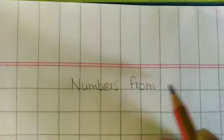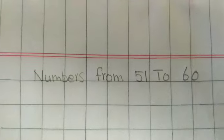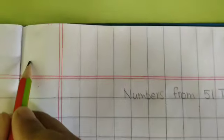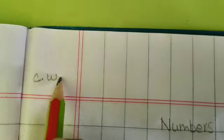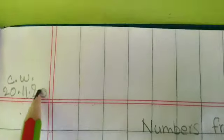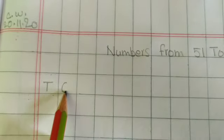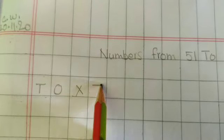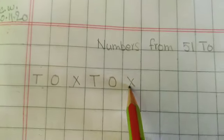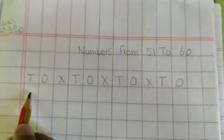So children, today we will do numbers from 51 to 60. Yesterday we did it in the textbook. Today we will do it in our exercise book. What you have to do first? You will write CW and the date: 20.11.20. When we write the numbers, you write 10s and 1s and then put a cross on 10s and 1s. So you are going to write — let us write together.